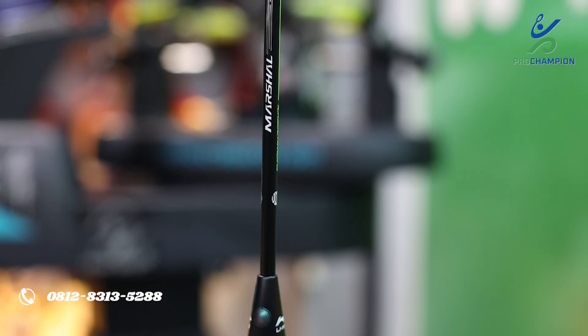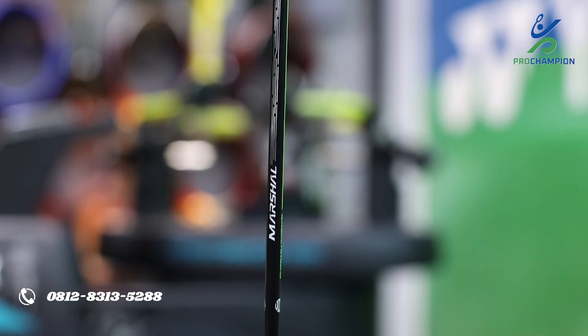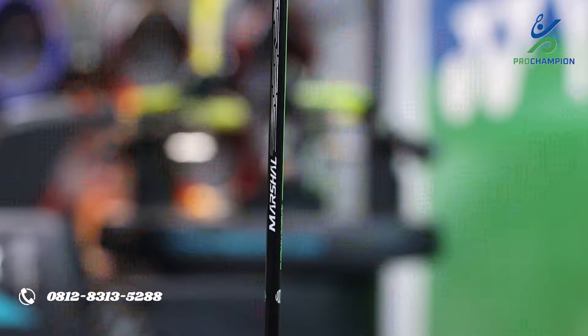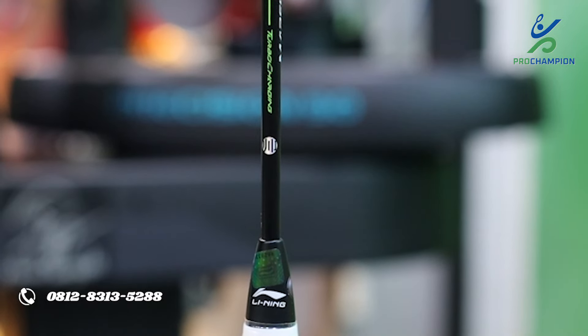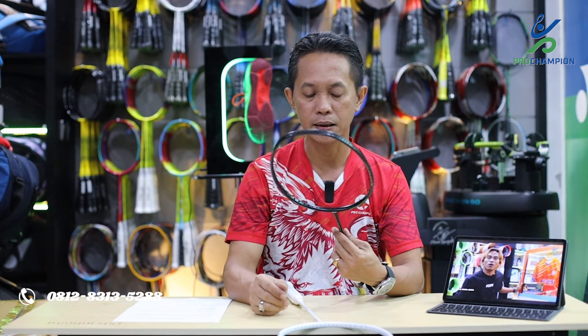Untuk bagian shaft atau batangnya, berbahan full carbon dengan desain minimalis dan simple, tidak terlalu banyak motif atau corak, terlihat sangat elegan. Tingkat kelenturannya mengarah ke medium stiff. Terdapat tulisan 'Marshal' dan 'Turbo Charging' pada shaft. Ada logo atau lambang baru pada bagian shaft yang belum pernah ada di seri Lining sebelumnya — teman-teman yang tahu bisa tulis komentar di bawah.